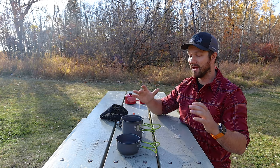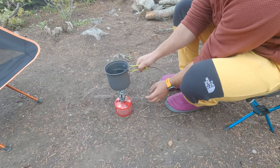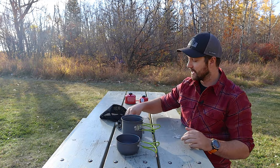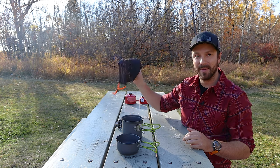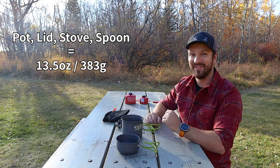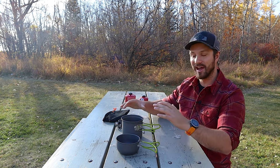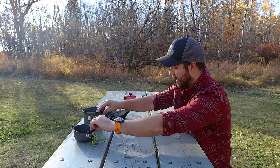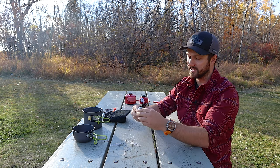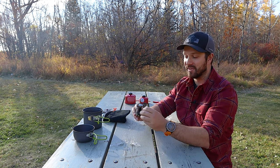When I'm going out on a trip — and I have used this cook kit on quite a few trips, I wanted to make sure I tested it thoroughly before recommending it — I usually just bring the pot, the lid, the stove, and the spoon inside the mesh bag, and that entire kit weighs 13.5 ounces. That's a really good weight for a full kit like this. Let's talk about each item individually, starting with the stove, because this is quite a good stove for how much it costs.